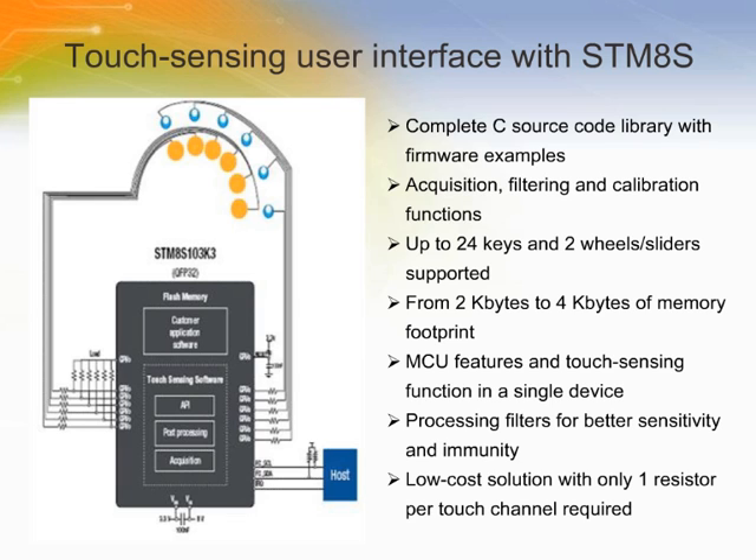Designers can combine the touch sensing function with multiple configurations — touch keys, wheels, sliders — and the traditional MCU features such as communication, LED control, beeper, and LCD control. The touch sensing software library is part of the application firmware.